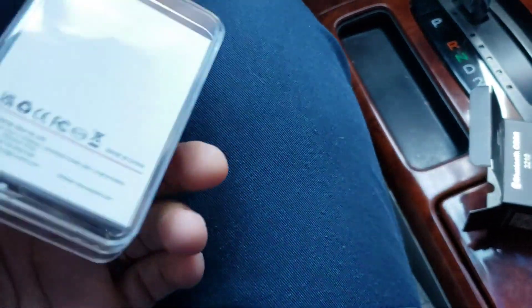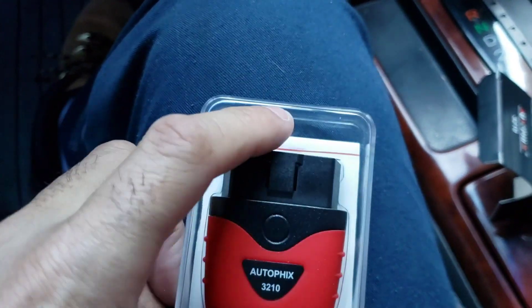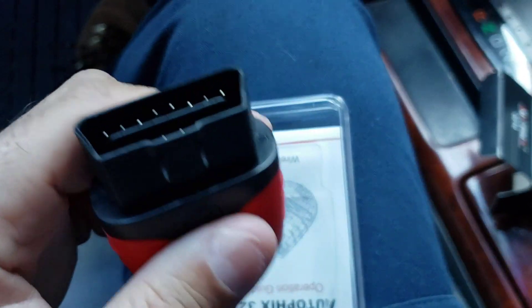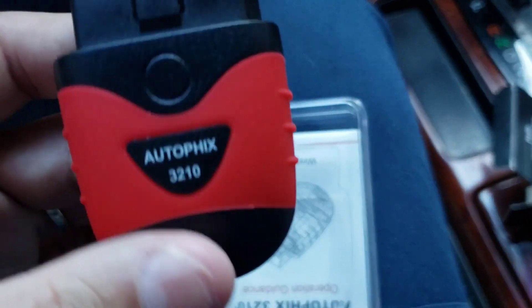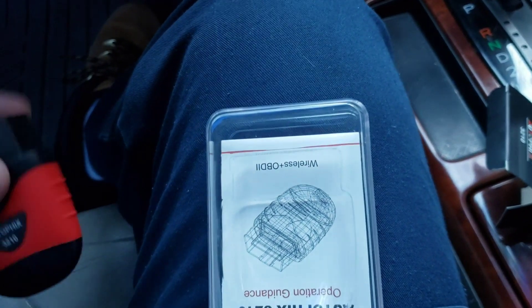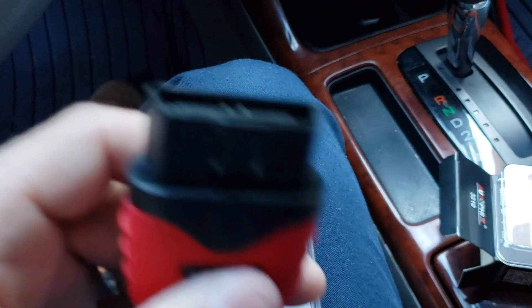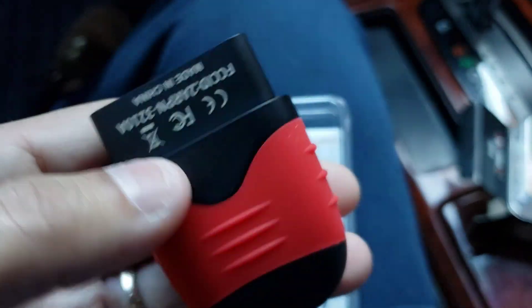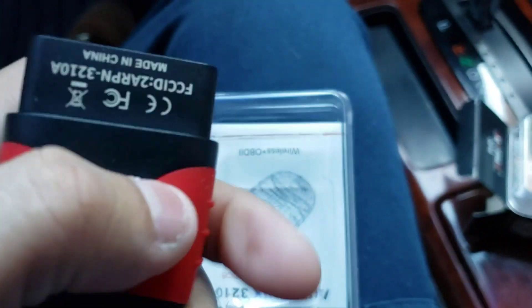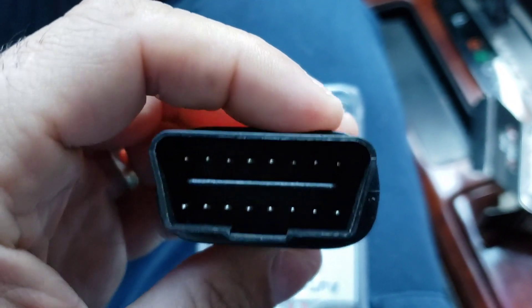It comes in this nice little plastic box and it has the instruction manual inside. I had done a video on this before but the voice didn't come out because as soon as I turned on the Bluetooth from my phone it cut the voice, so I had to redo the video. This is it guys — very nice and small. You can just put this in the glove box and keep it there in case any check engine light comes on, you'll be able to use it real quick. Pretty nice rubber feeling — Autofix 3210.